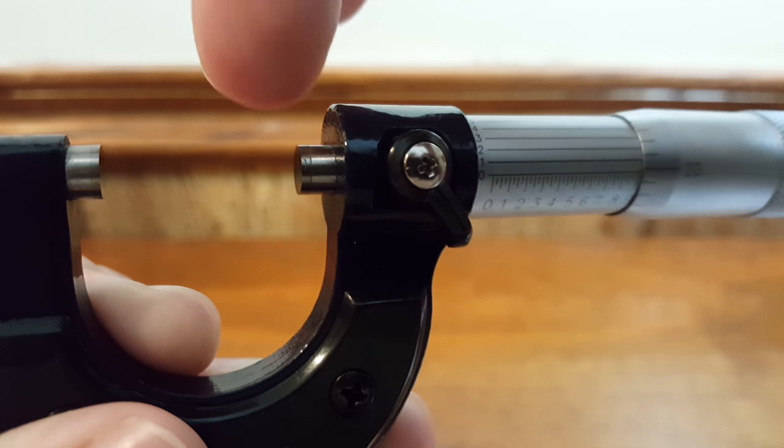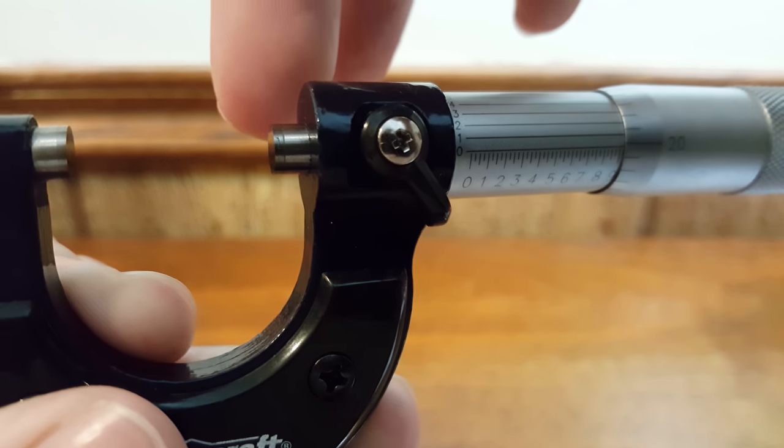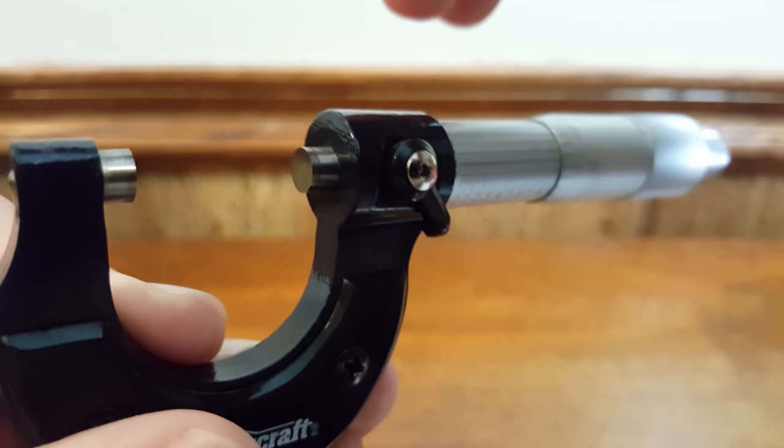If you can see on the ends of the spindle and the anvil they look a little bit darker — that's actually carbide, which is a very hard surface and hard to damage, so it should last a good while if you take care of it.